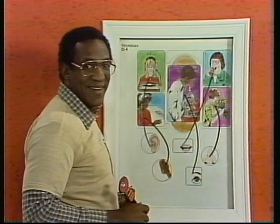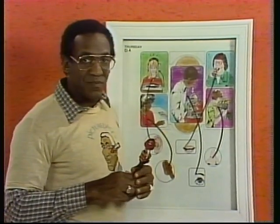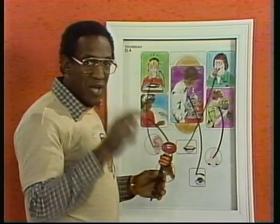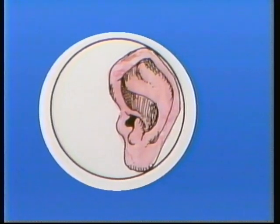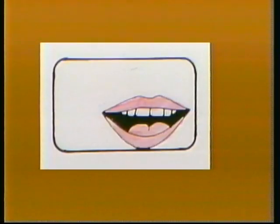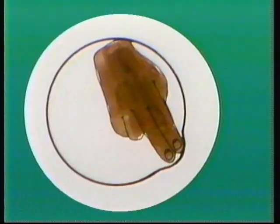Now, don't forget the five senses. I'll just point to them and you tell me what they are. The ear — hearing. The eye — seeing. The mouth — tasting. The nose — smell. Fingers — touch.